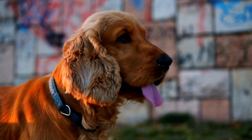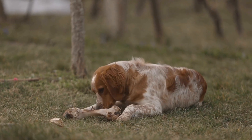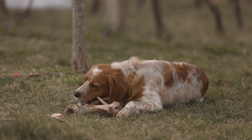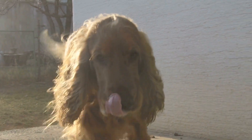One: slicker brush. A slicker brush is a staple grooming tool for cocker spaniels. It has fine, short wires close together, designed to remove loose fur, tangles, and mats. This brush is gentle on the skin and helps to stimulate blood flow, making it an excellent tool for everyday brushing and maintaining your cocker spaniel's coat.